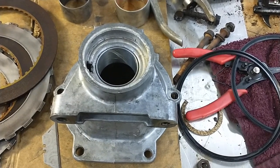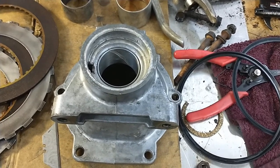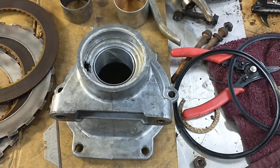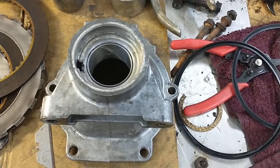The mid-60s Buicks, Cadillacs, and I think some of the Oldsmobiles, they have basically the same TH400 that is in the Chevrolets, but the tail shaft housing bushing and seal are smaller.